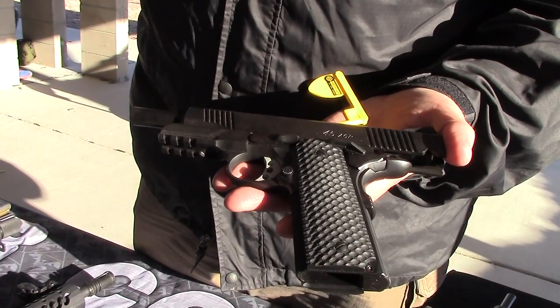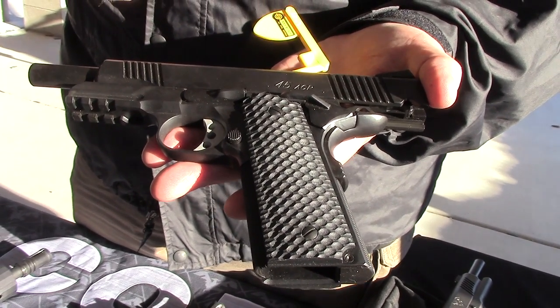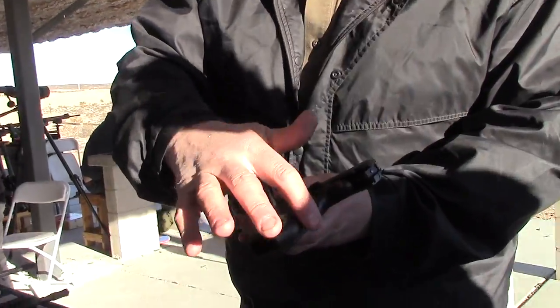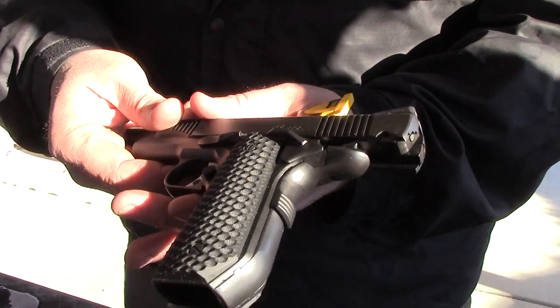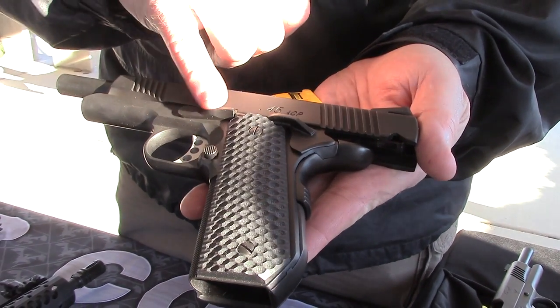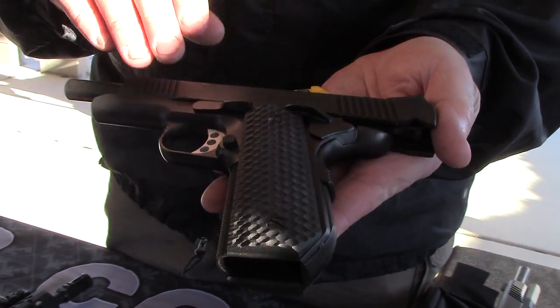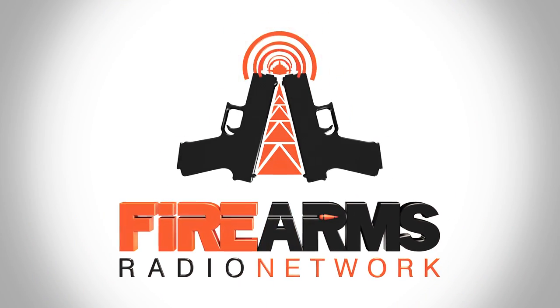One of the things I personally like is that we now offer a bobtail, as you can see on the other one. It has Strider G10 grips. This one has one of our experimental slide releases, but the standard one is a little more low profile. This has been a production of the Firearms Radio Network. You can find more information at firearmsradio.tv.